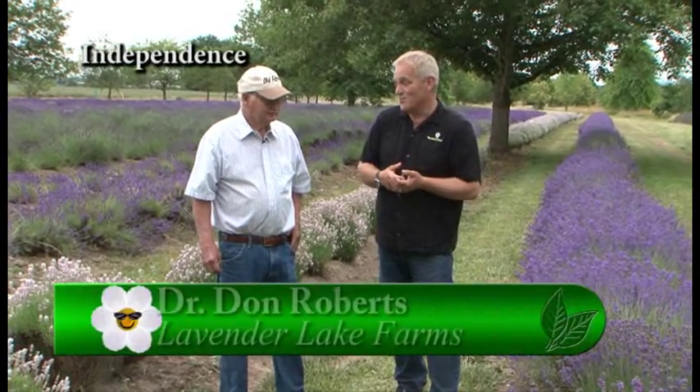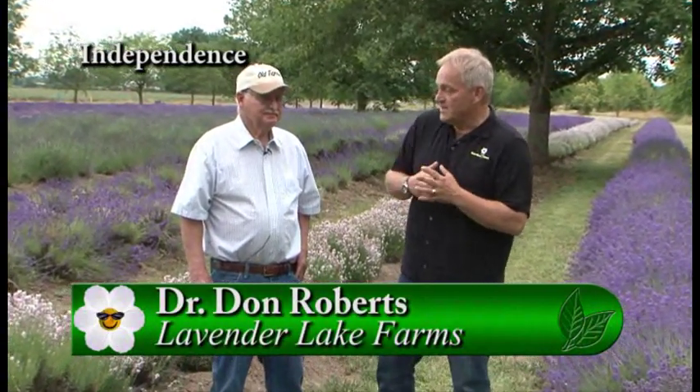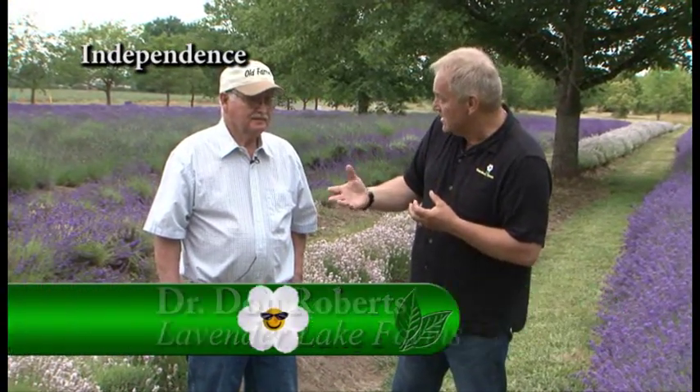It's a real delight to be standing out here at Lavender Lake Farm with Don Roberts. What we want to talk about is the hybridization of lavenders, because Don has really done that — he's created about six varieties over the last 35 years, and you can see some of them that we're standing in here.